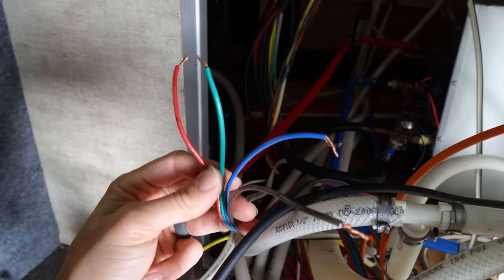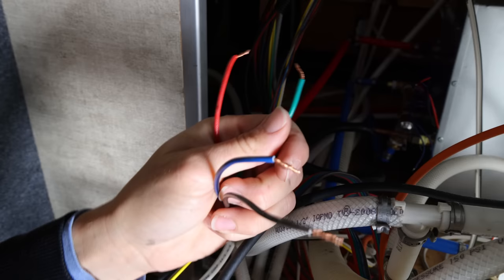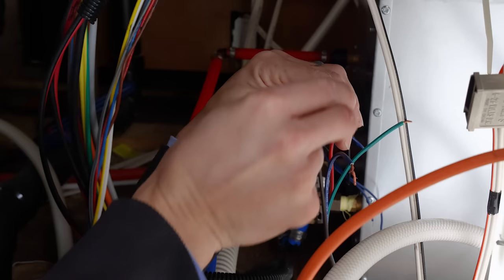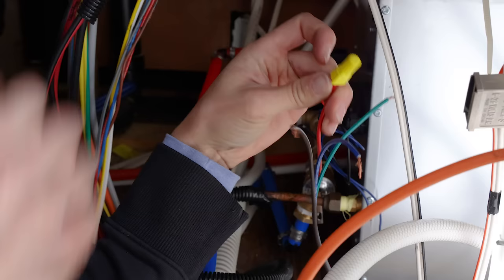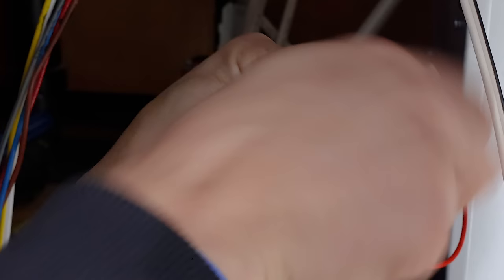It turns out I have 12 volts, so the green one is my ground and the red one is my power — those are the right two wires. Go ahead and hook the red one up to the red wire and the green one up to the black wire. Twist the wires together, take your wire nut and twist it on. Do the same thing with your ground wire, twisting the wires together and adding a wire nut. For the remaining two unused wires, just put a wire nut on them and keep them off to the side.